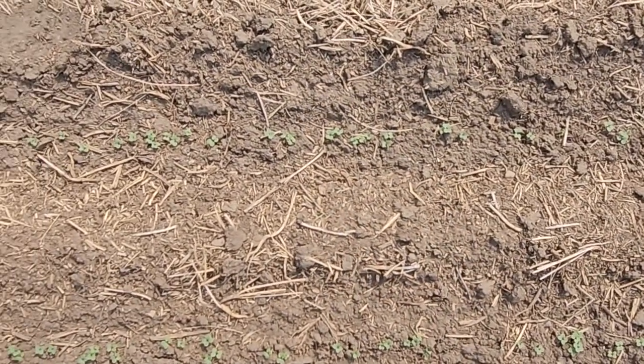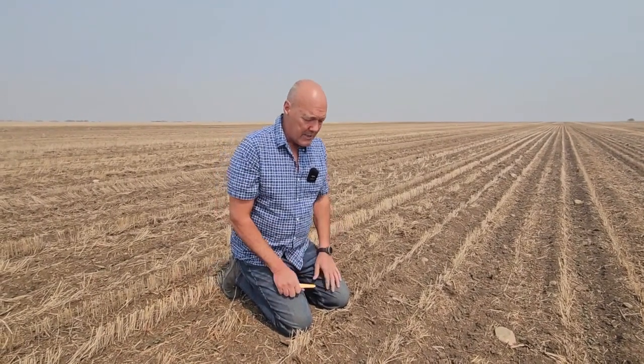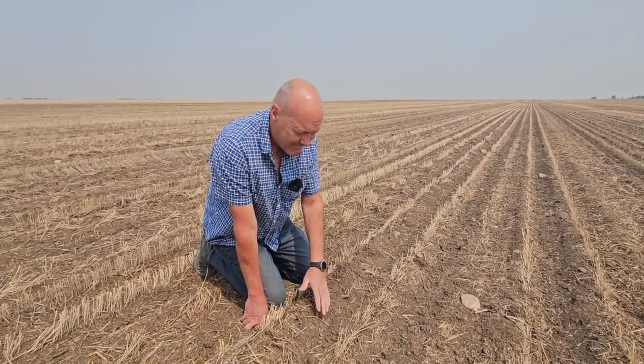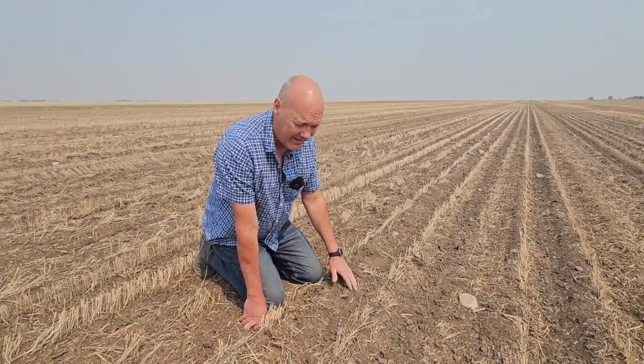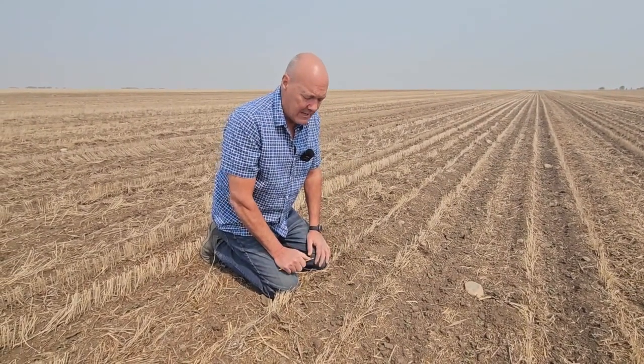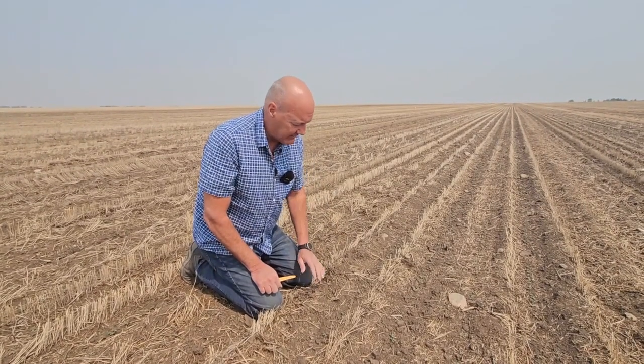We'll go have a look at some emergence in this field here and show you what good looks like. In terms of seeding, what are you really trying to achieve? We really want to get as uniform an emergence as possible — that just helps with the staging and consistency of the crop throughout the year. If we look at this row here, we can see that pretty much every plant is similar in size. This all probably emerged within the same day. There's no one-leaf canola — it's all cotyledon canola, probably ready to throw its first leaf. We want a really nice, uniform stand like this. It's a really gorgeous stand.